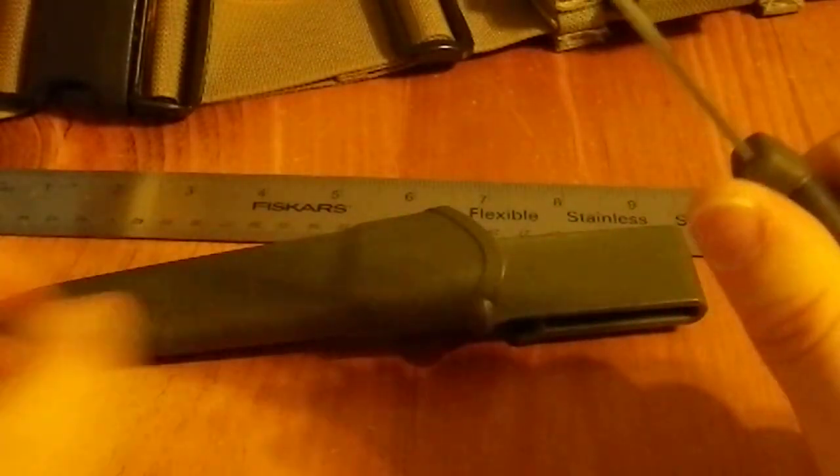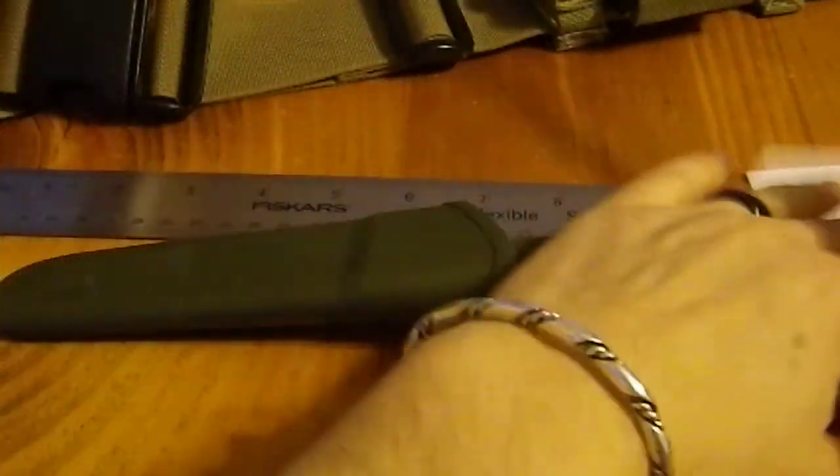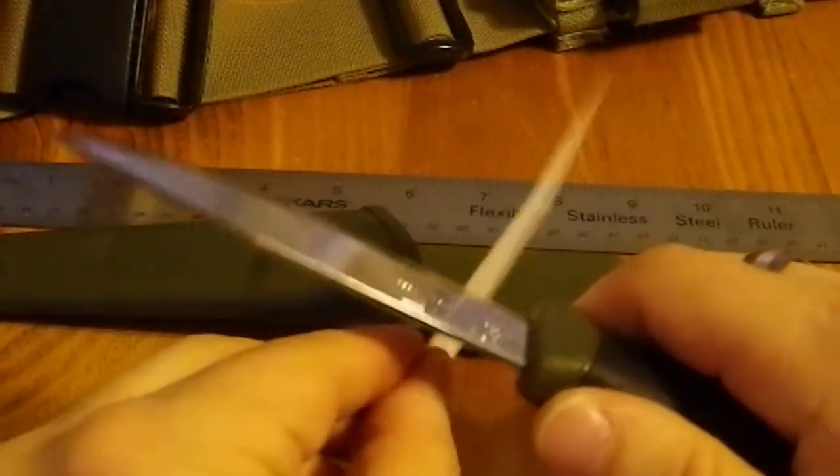Without actually being able to feel it in your hands, you would not believe how nice this is. Now I'm going to actually see how sharp it is. I'm trying to do this through the camera lens — it's not easy. So it's coming out of the box fairly sharp. I'm quite impressed by that.